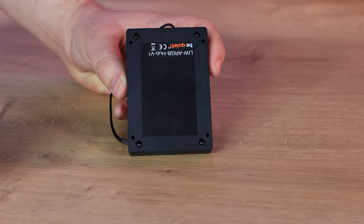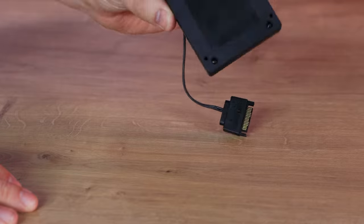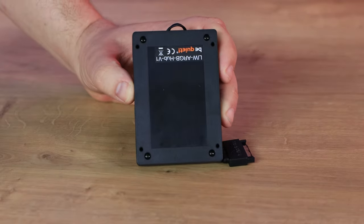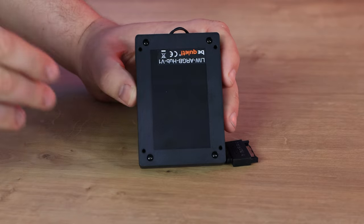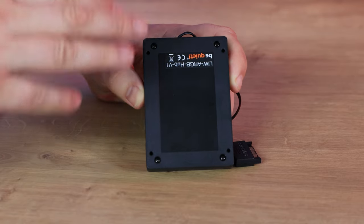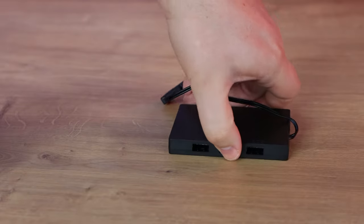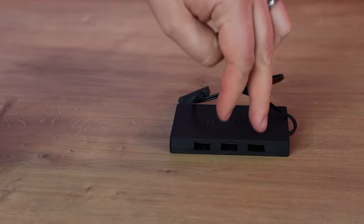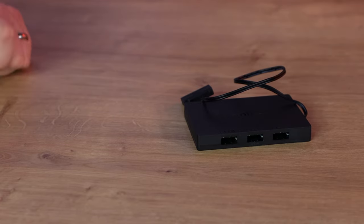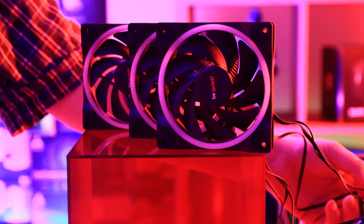If you don't have room to screw the hub in, you can use the included double-sided sticky tape to attach it inside your case. To be clear though, this is not a controller — there are no buttons, no remote, and no way to change the lighting directly from the hub itself, which is slightly disappointing.